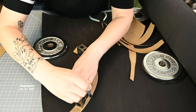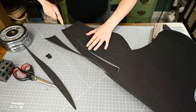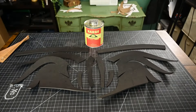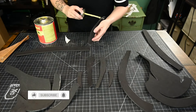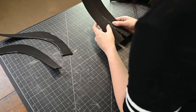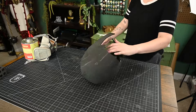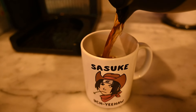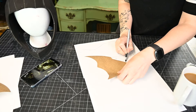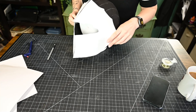We just take our patterns and transfer them over onto our Foamery foam and cut them out. Everything has been cut out, so now we are going to use barge to stick it all together. We are ready to pattern our faceplate. I had no idea what I was doing here, and it was wrong.